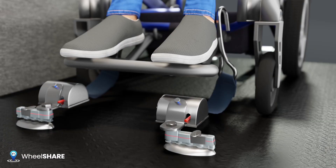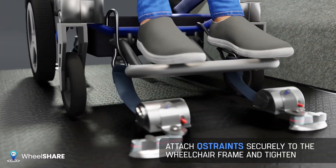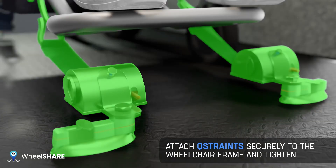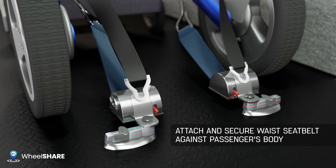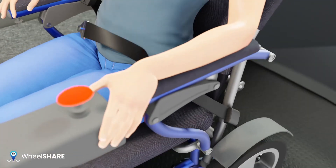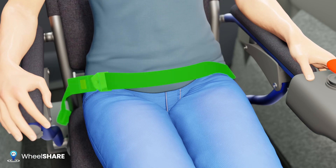There must be two Q-straps behind the wheelchair and two in front. Attach the seat belt to the rear Q-straps. Thread the waist seat belt through the wheelchair frame, ensuring it is directly against the passenger's body.